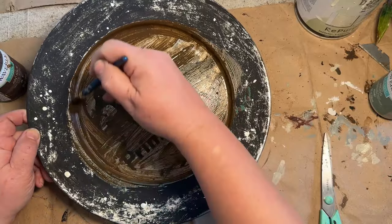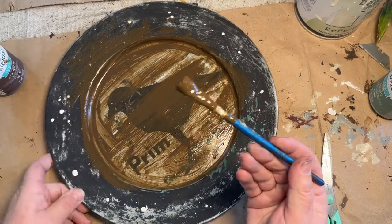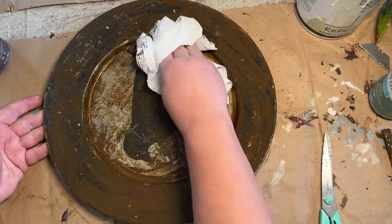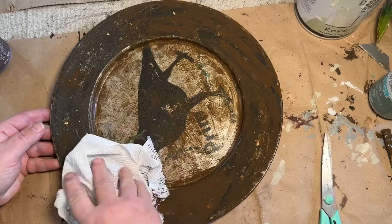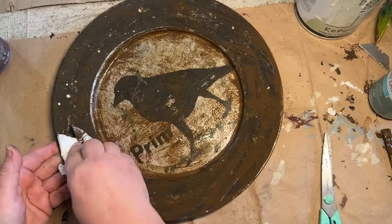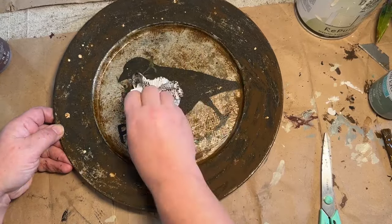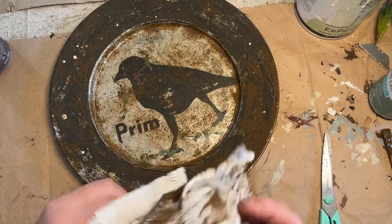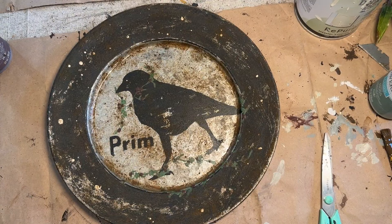I'm totally covering the whole plate with antique wax from Waverly — right out of the bottle — going over all the black and the picture. Then with a paper towel I'm just tamping on the plate rather than wiping it off. I want to leave spots of the antique wax here and there to make it look rusted and aged, like it's just been through it for years and built up over time. I think this came out so cute — it's so primitive and I just love it.